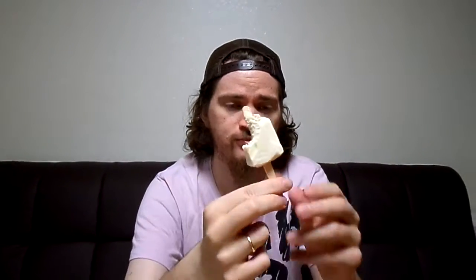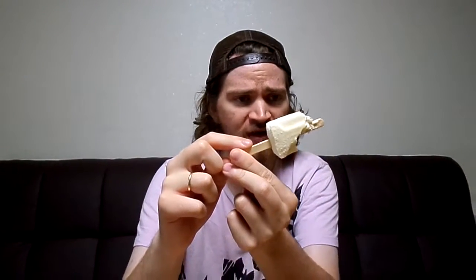It tastes okay. Not my favorite ice cream, but it's not the worst one. If you like roasted chestnuts or if you like honey, you'll probably like this. For my rating, I'd probably give it a 5 — it's average, not bad, but not good. Just 5, average.